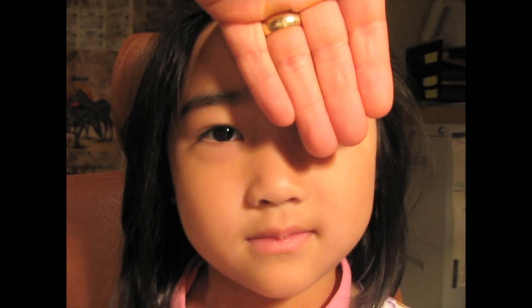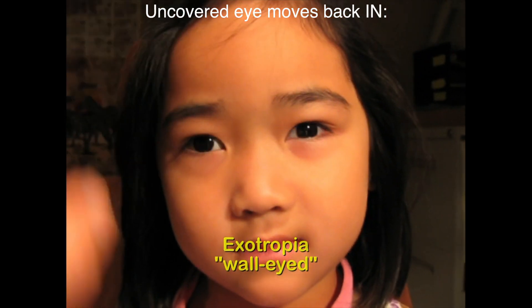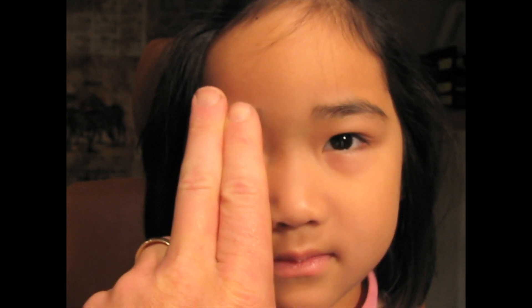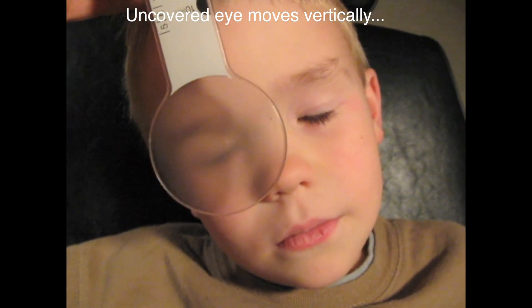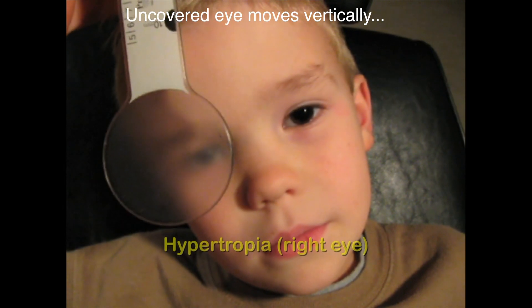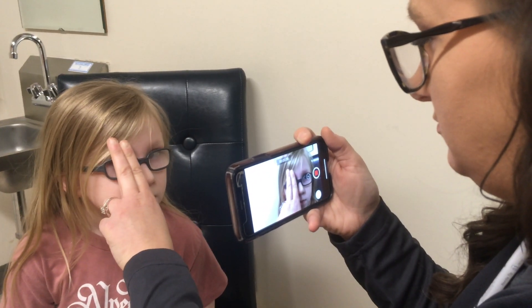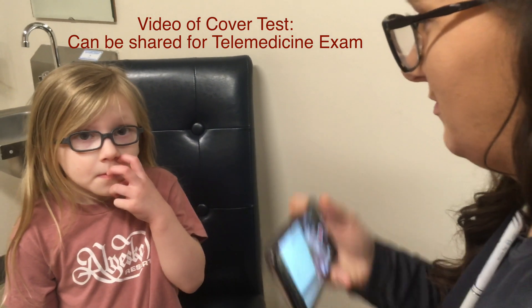Taking a little while covering the eye — if the uncovered eye moves back in, it is called exotropia. If the uncovered eye moves vertically and back down, it is a hypertropia. Make your eyes look straight. Then Mom can take that video and send it to us. Thanks so much for helping.